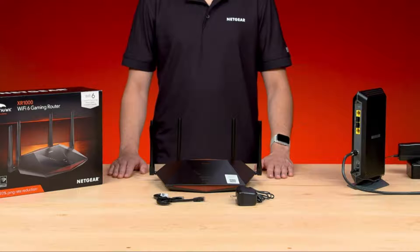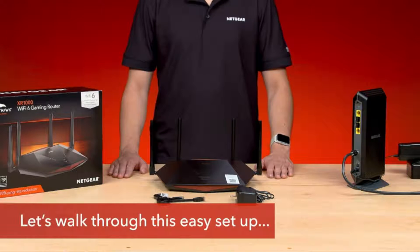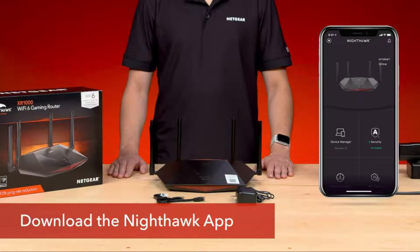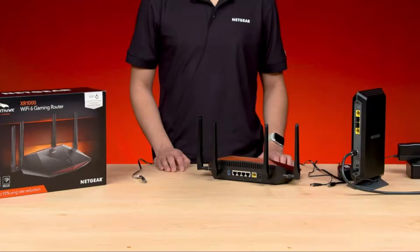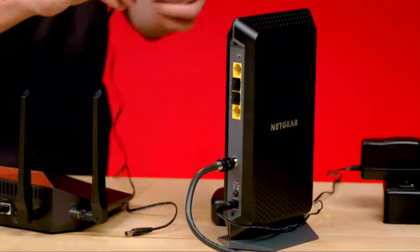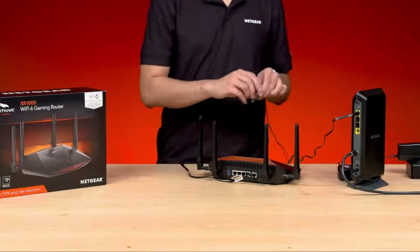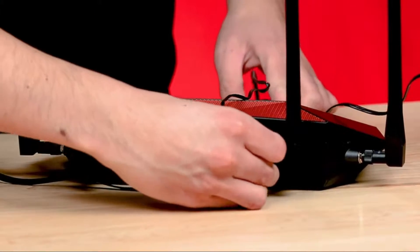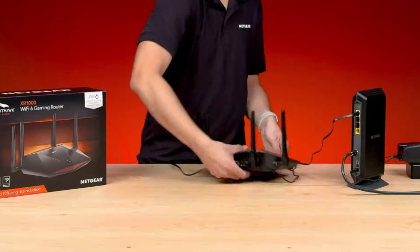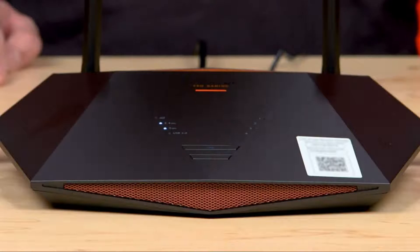Now that we've unboxed the XR-1000, let's briefly walk through the easy setup with the Netgear Nighthawk app, available in the Play Store and App Store. Make sure you have downloaded the Nighthawk app on your mobile iOS or Android device and that all XR-1000 contents have been removed from the packaging. Plug one end of the included Ethernet cable into the yellow port labeled Internet, then plug the other end into one of the Internet LAN ports of your ISP device. Plug the power adapter into the power port on the back of the XR-1000, then plug in the power brick to power up your router. Once your router's LED light turns on, you can follow the step-by-step setup process using the Nighthawk app.